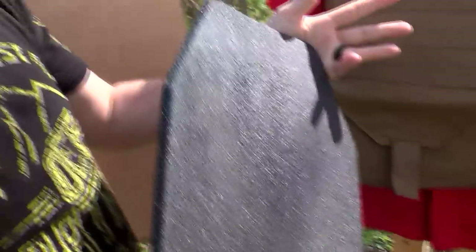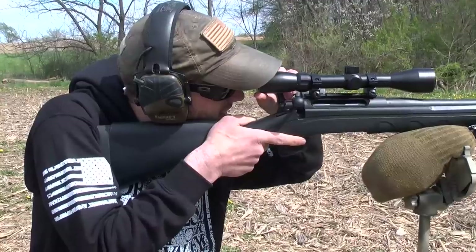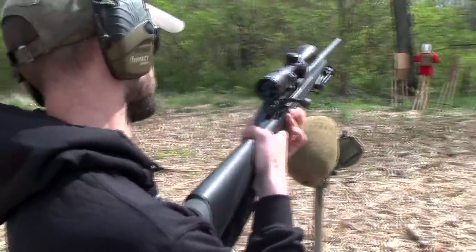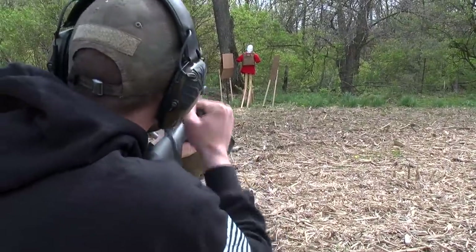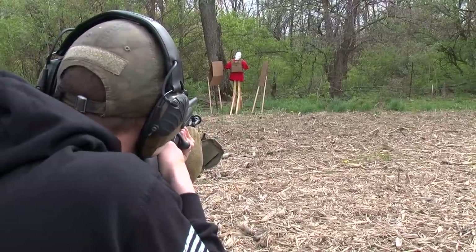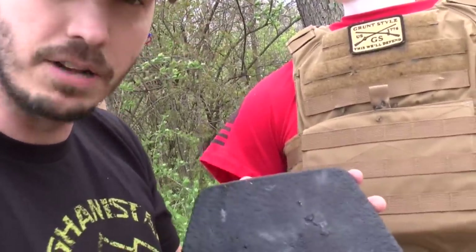Still looks pretty flat — I'm not seeing too many bends here, so it's still holding up. But we're going to go another caliber higher. We got three rounds now of 7.62x51, also known as your .308 round.